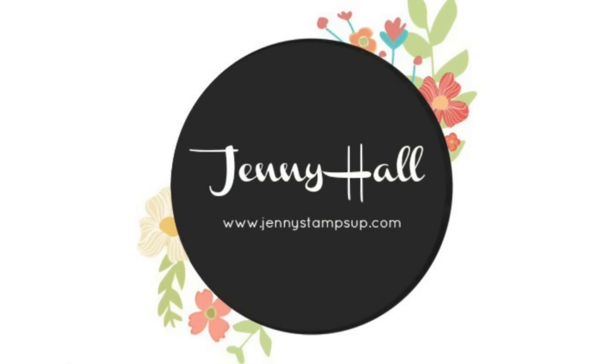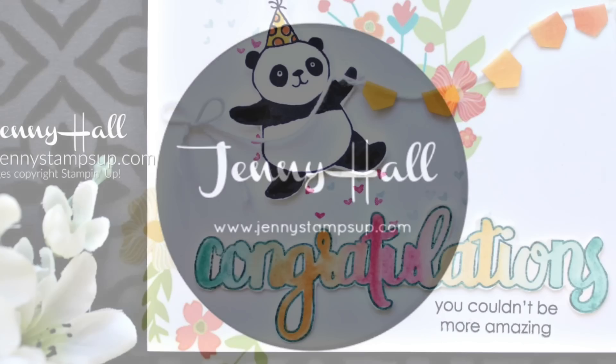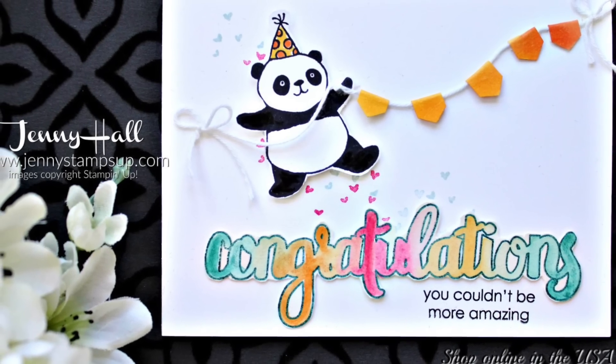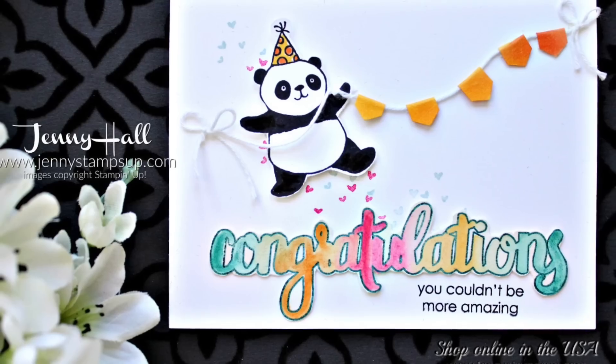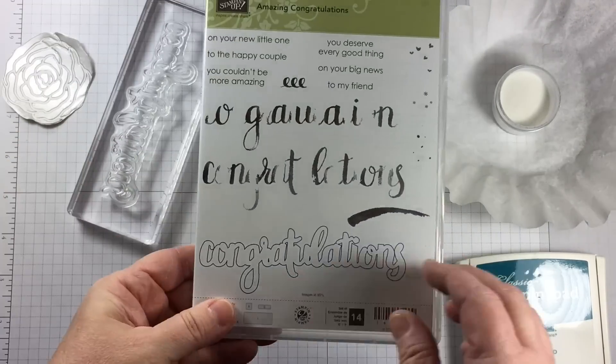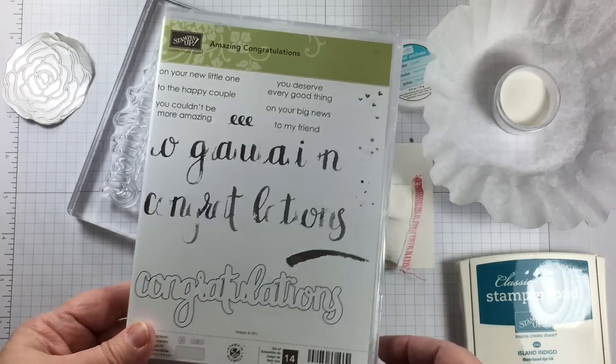Hello and welcome. I'm Jenny Hall. Thanks for joining me for another card making tutorial. Today I have a really fun and slightly interactive card to share with you. I'm going to be stamping with Amazing Congratulations and Party Pandas — this is the most fun stamp set.